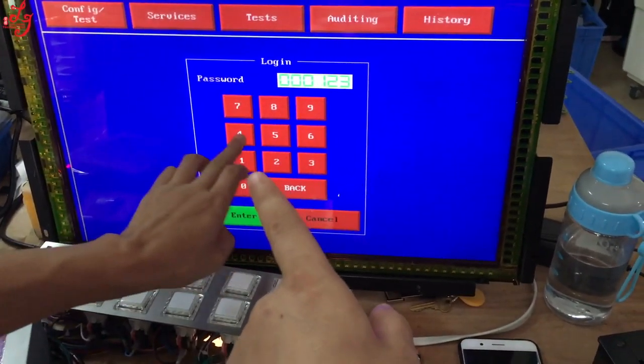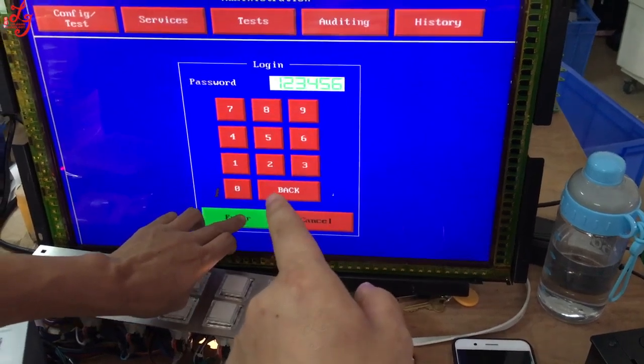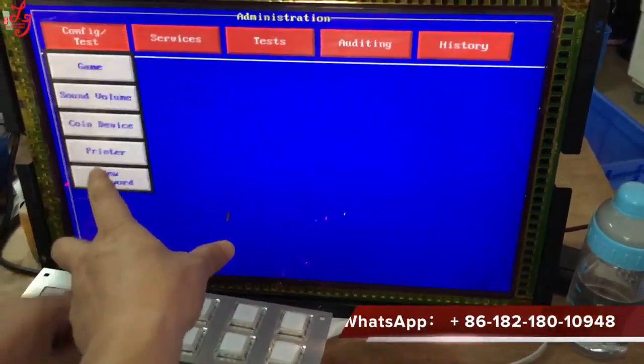After you state the words of the password, the system is 123456, and you can go to scan the page.